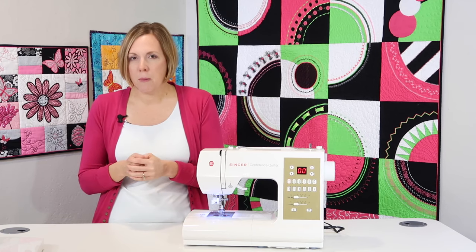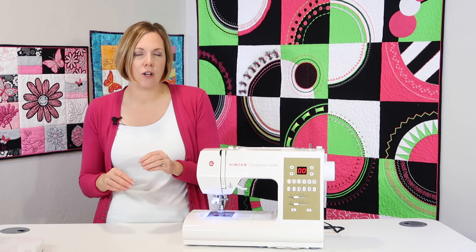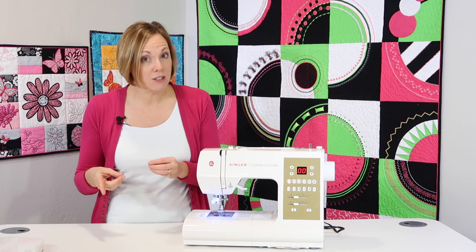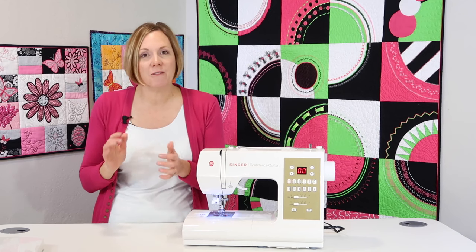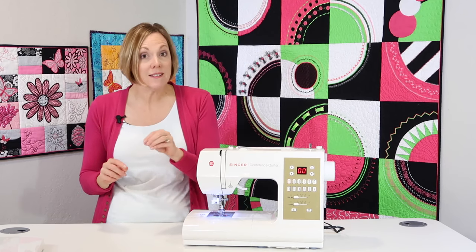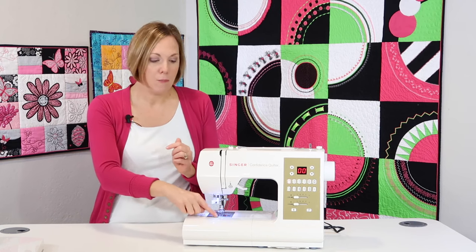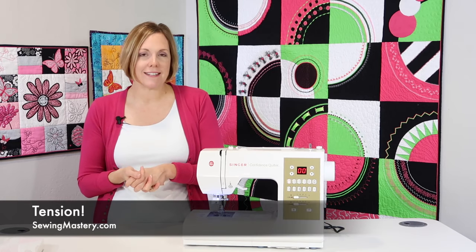There is a proper way of putting bobbins in when it's a drop-in machine, so make sure you're looking in your manual or checking out some of our videos on how to insert a bobbin to see which one matches your machine. You have a 50-50 chance, but it is important for those bobbins to spin the correct direction when they are being put into the machine.